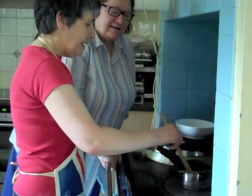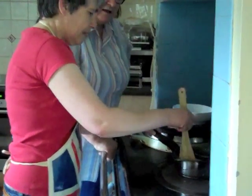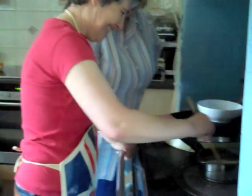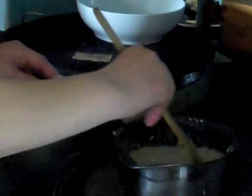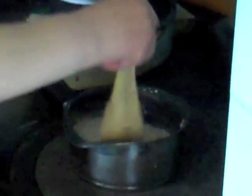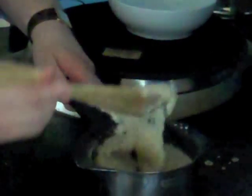Can you feel it getting thicker? Get to the sides — that's perfect. Keep going, it's not quite cooked yet. Nearly ready. That is gorgeous — it's starting to look done. It's on quite a low heat so it's not burning at all. Look at the texture of that — that is a perfect porridge, made with water.